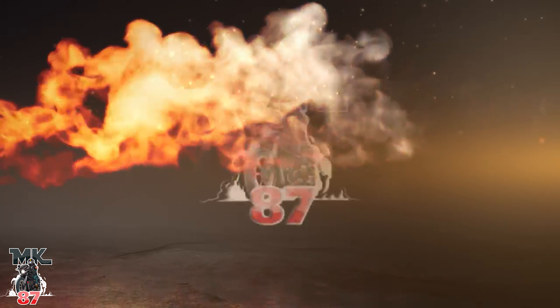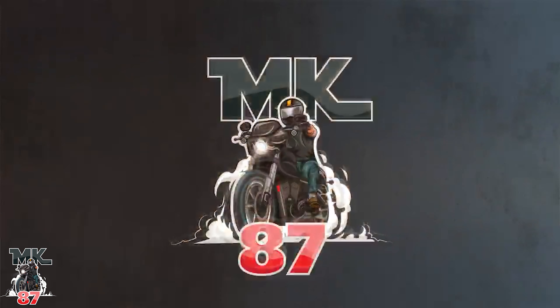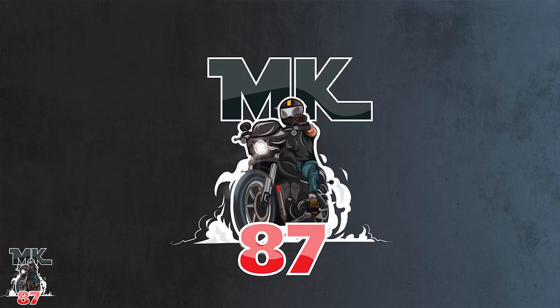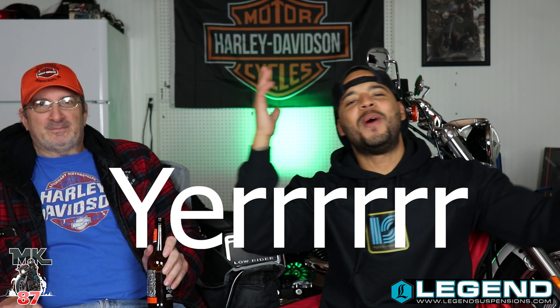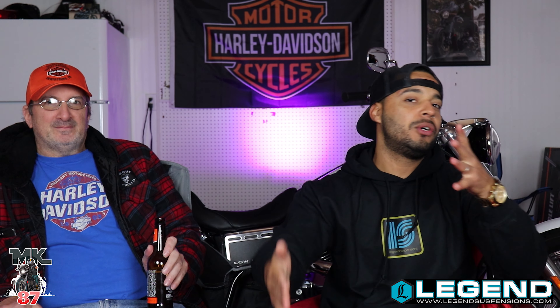And here we go. You're up — what up? Welcome back to another video, guys. We are here with the coolest white guy you know, Jerry.